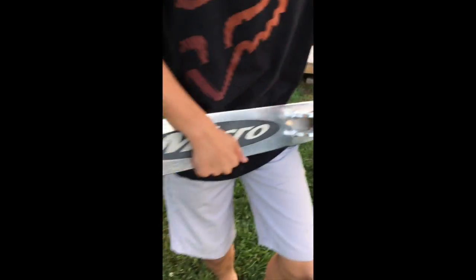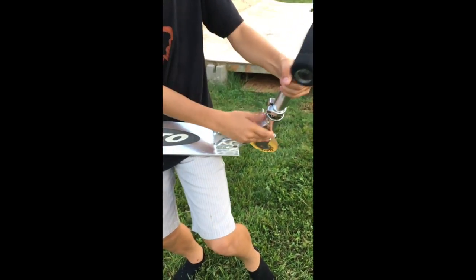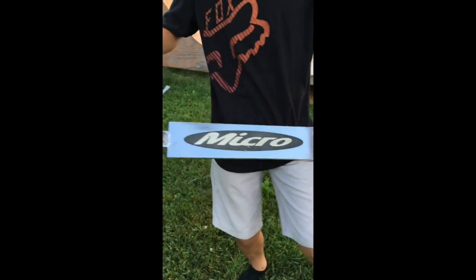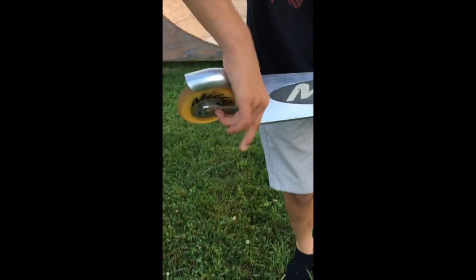Then brings to my signature deck. Look at this, okay? Look at this. Oh my god, this is great. So then you move it down. Then you got the end. This is my favorite part of the scooter. Wow, right here. So it's like, we're going like this and then you go like this.